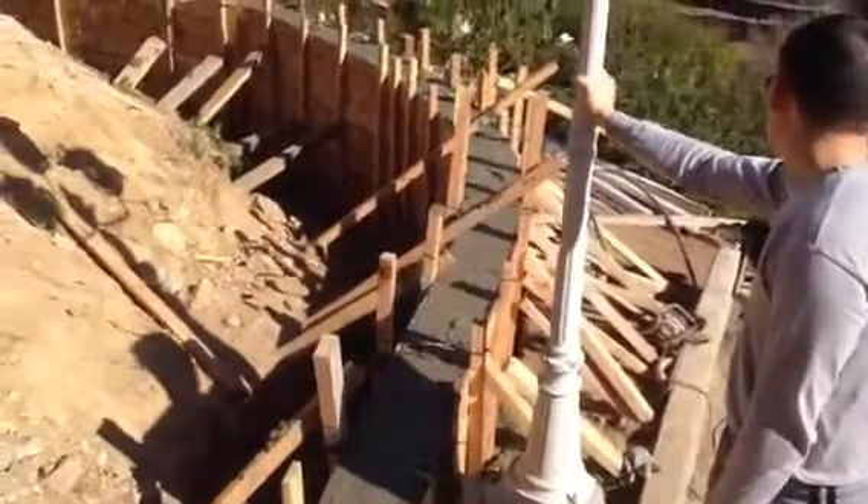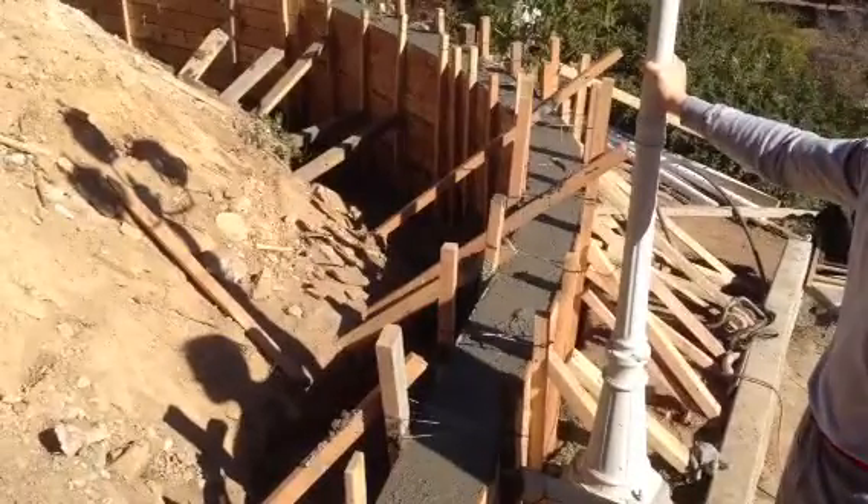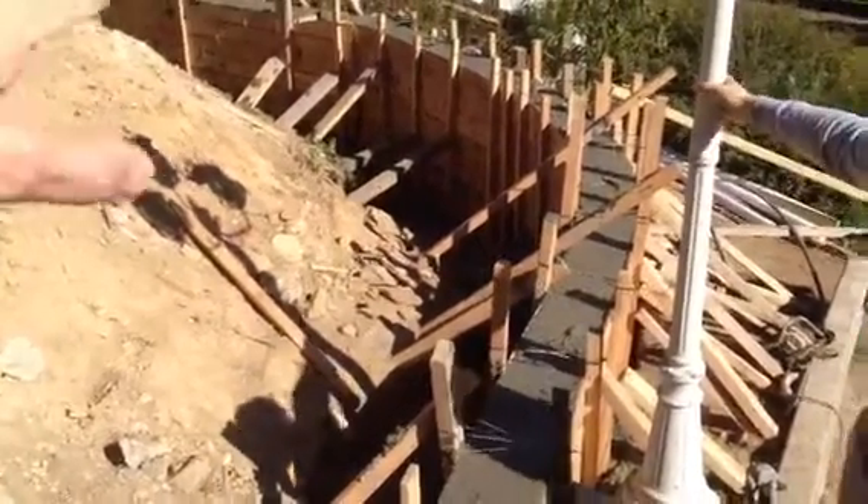And then it's a retaining wall. So that's going to be even. Here, this measure.